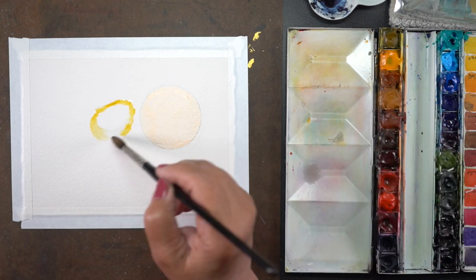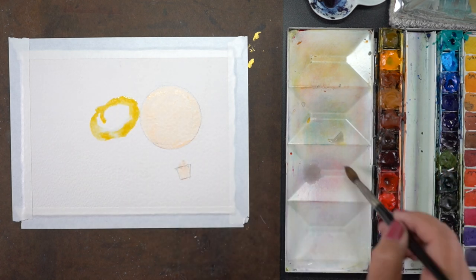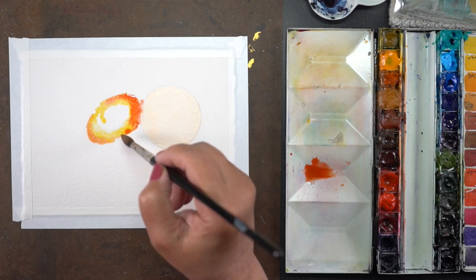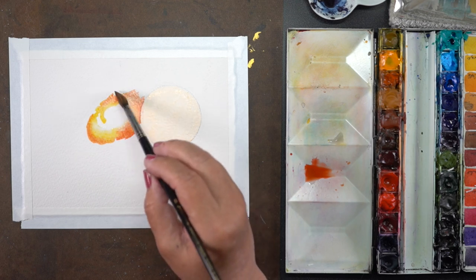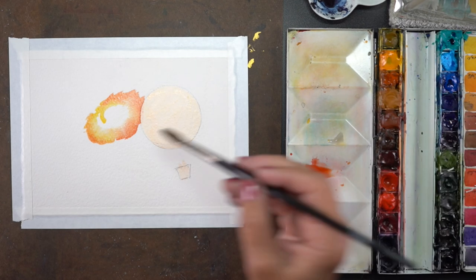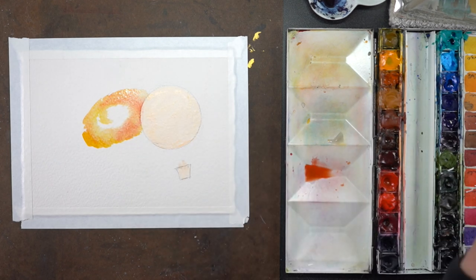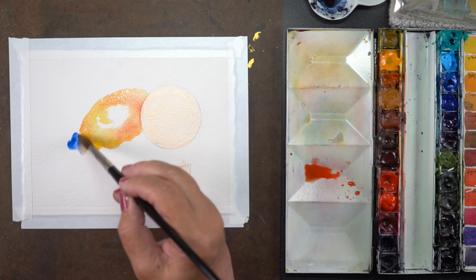To paint a spiral galaxy — this is different from what's in the class, because in class I teach you how to do irregular galaxies. They're shaped in any which way, which makes them super forgiving. A spiral galaxy has more structure to it because of the way that it spins, so it's not nearly as forgiving. I may do a part two to the galaxy class because I'm practicing spiral and elliptical galaxies, and I don't really know how to teach those yet, so you're seeing one of my practice ones here.